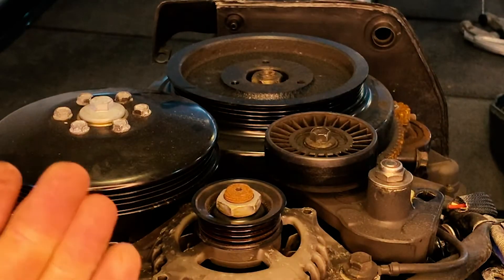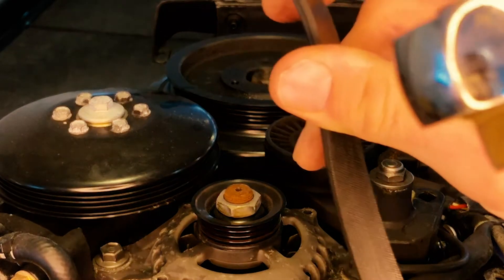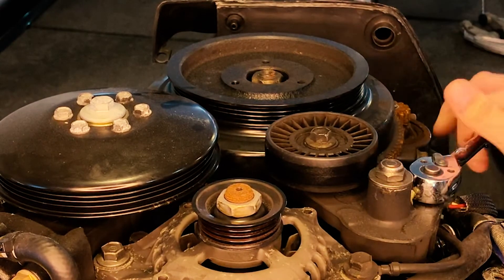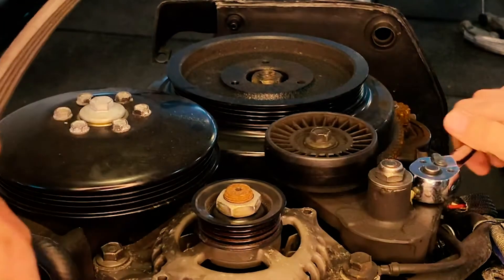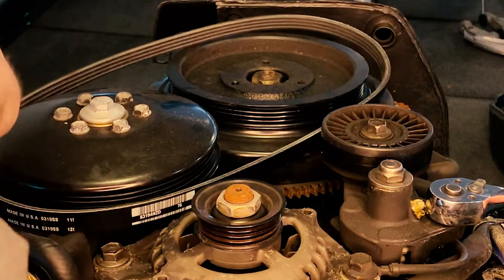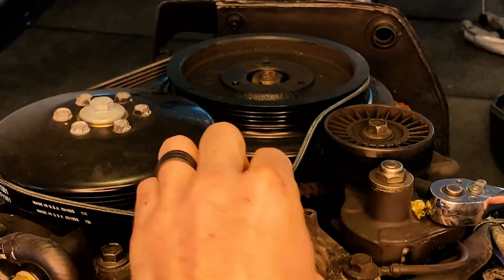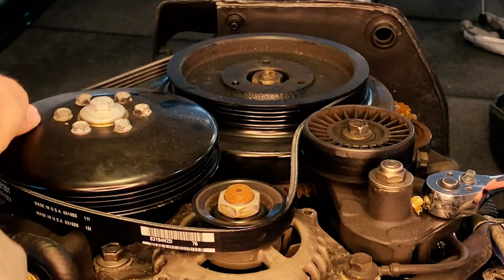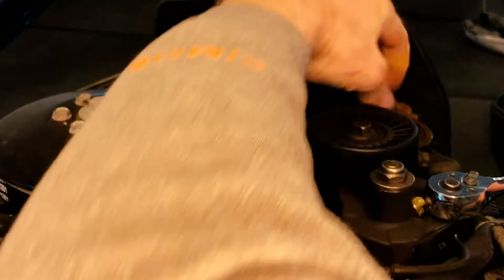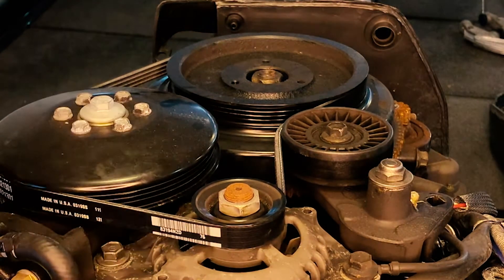You can see mine had some pretty bad cracking going on, just time to replace it. Pull the tensioner so you can get the new belt on, follow the same path. Make sure the ribs all line up and the label is out, and voila.